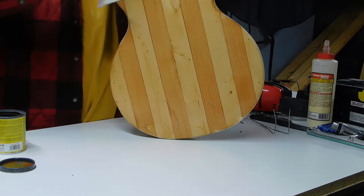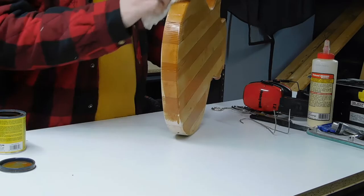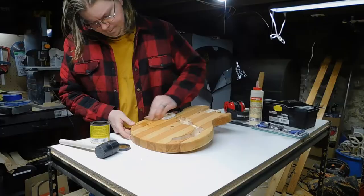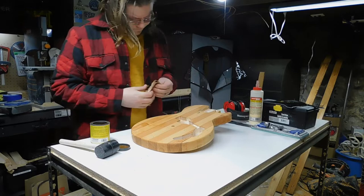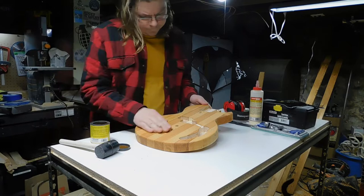I didn't really know how this was going to turn out without the wood conditioner, but I did the first coat, let it dry, and really only had a couple of small spots that didn't take the stain completely. I went through with a second application and managed to blend all those areas in without much of a problem. After that I left the body in my drying rack again before attempting to begin the finishing process the next day.